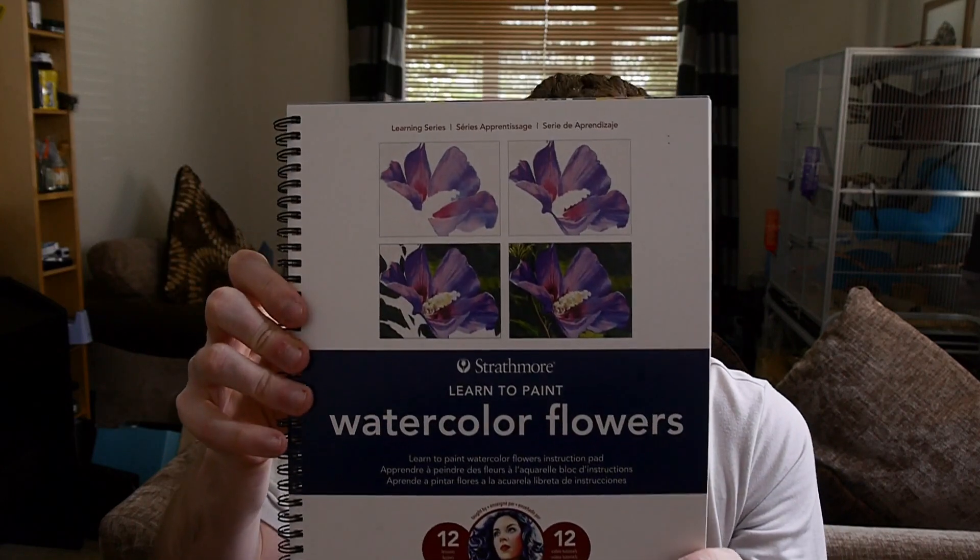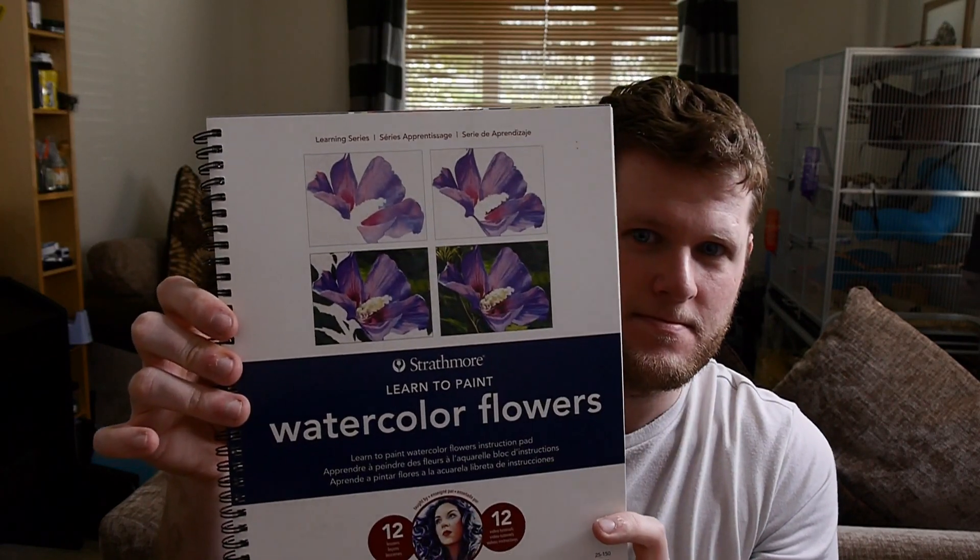Hi guys, and welcome back. Today I'm going to be doing a book review of Learning to Paint from Strathmore, Watercolor Flowers by Kelly Eddington.